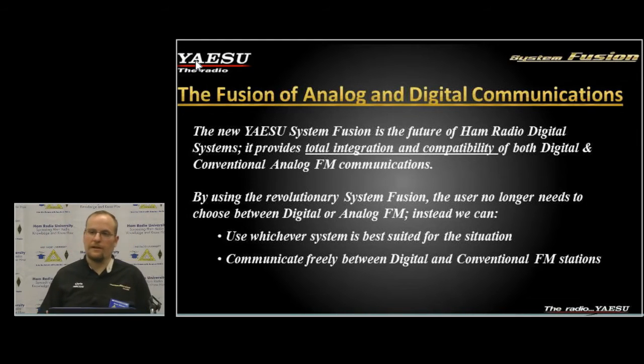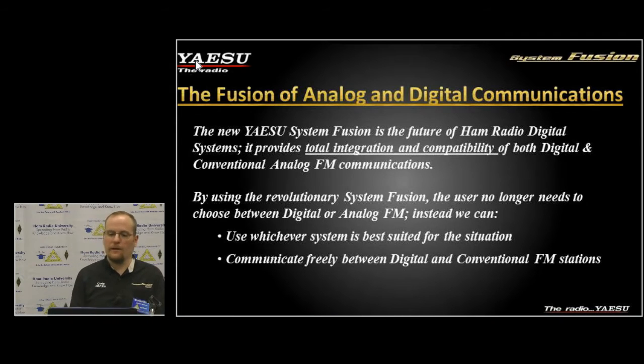We're not sure of a timeframe for when that will come out, but we've seen third-party devices like the DV4 Mini that allow some direct keying and other capabilities people have been working on.